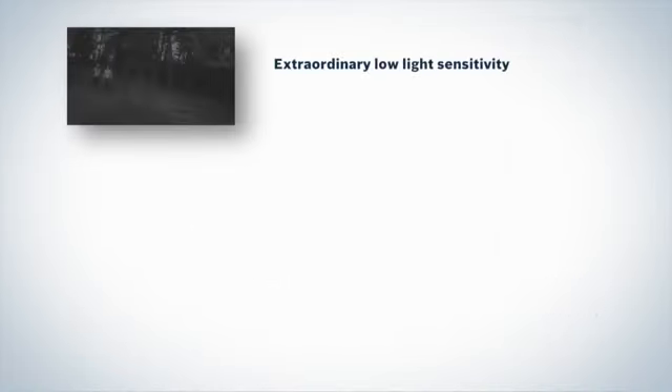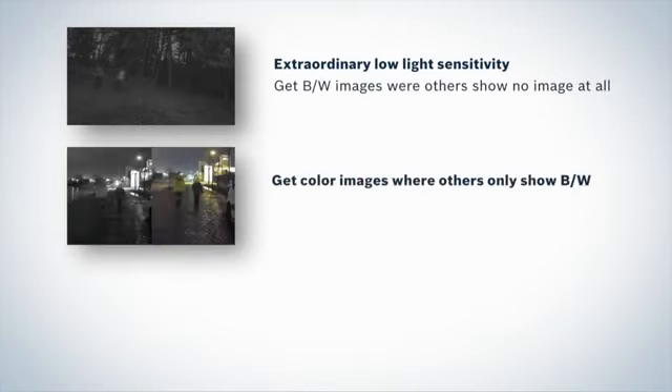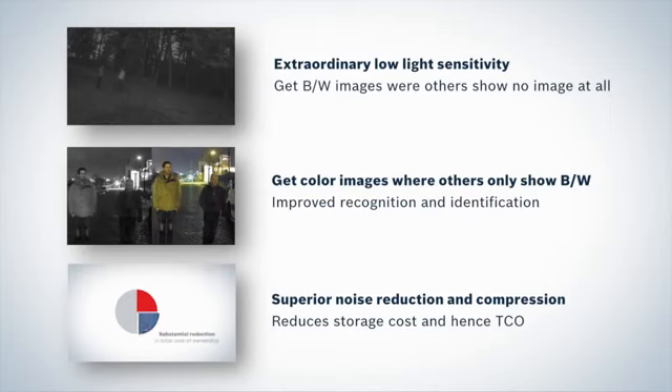The Starlight family has extraordinary low-light performance making it much easier to get usable images at badly lit locations. Get black and white images where others show no picture at all, and color images for improved recognition and identification where others only give black and white. The superior compression technology reduces storage cost by as much as 30 to 50%, and yet the camera costs the same as previous generation standard definition cameras, meaning a significant drop in total cost of ownership.